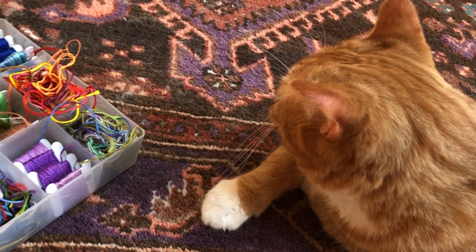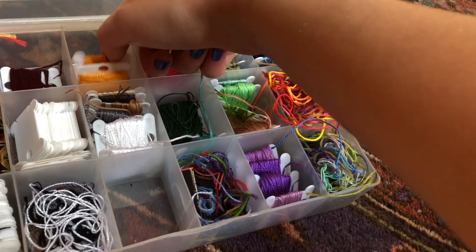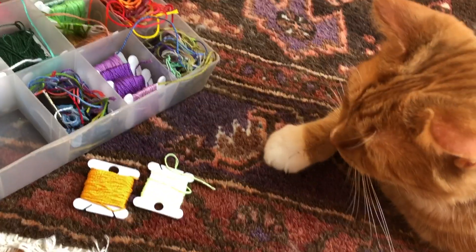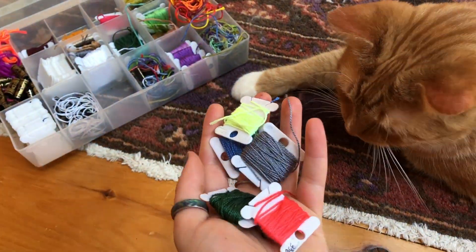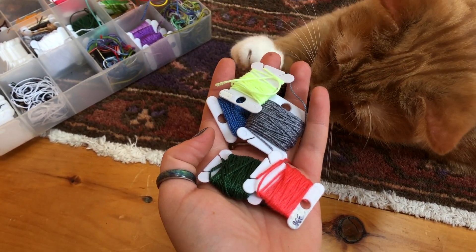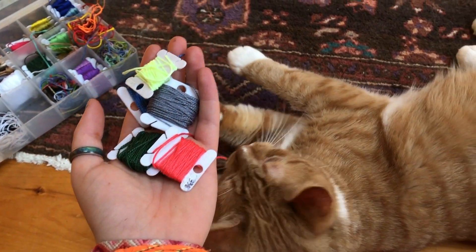Let's choose a brighter color for our last one. I'm going to choose between this light orange and this neon yellow. Which one? Neon yellow. All right, Streaky's gone for neon. So that's it — Streaky has chosen five colors.